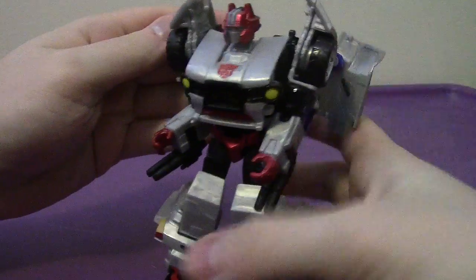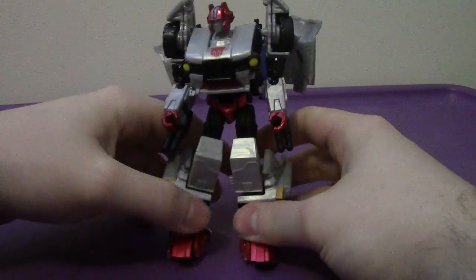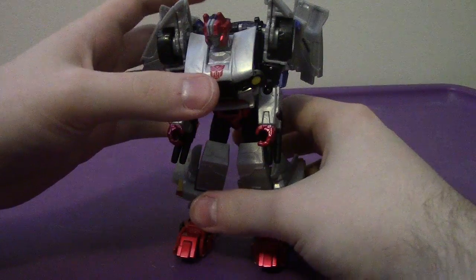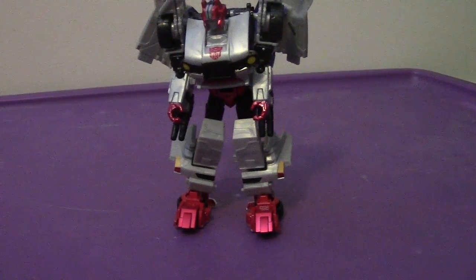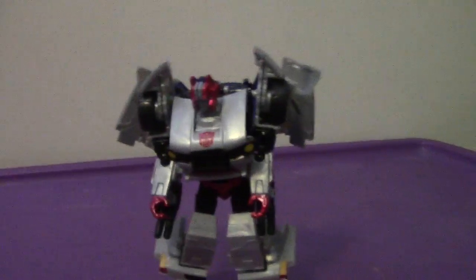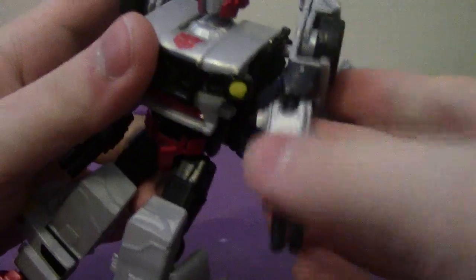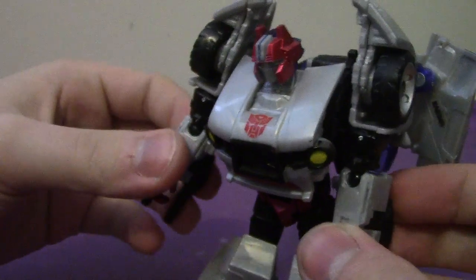Let me get the backpack situated, and there you go — there you have Crosscut in robot mode. All in all, he looks very awesome. He is pretty cool. Articulation-wise, it's exactly the same as before with the other molds. The waist, though — my figure tends to pop off the waist, wanting to be a centaur, that kind of stuff.